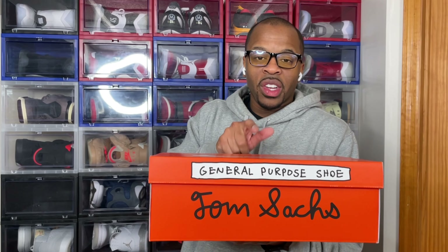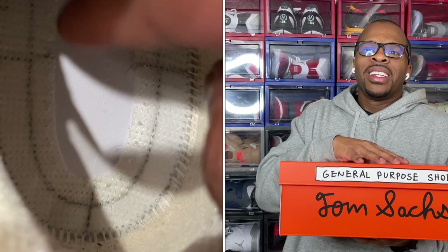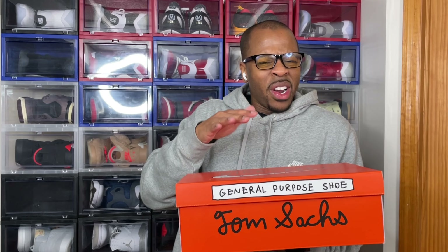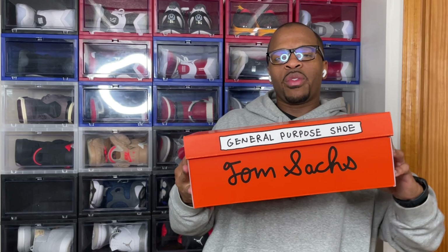There were cost concerns too, because nowadays shoes are like $200, $300. Originally he wanted to release this General Purpose Shoe for around $100, but with the materials that are used - which I'll cover during this video - they had to up it. Nike's marketing team marked it up to about $130, which I think is what I paid for this shoe.